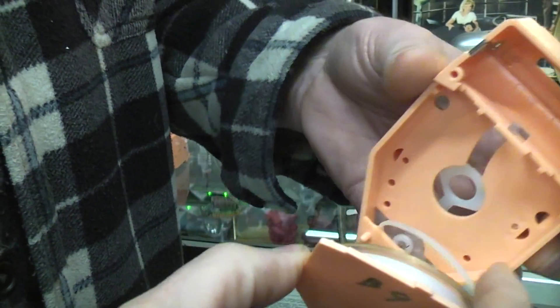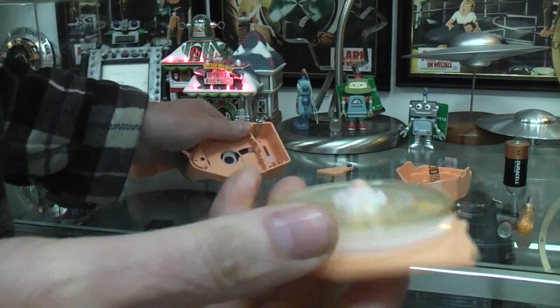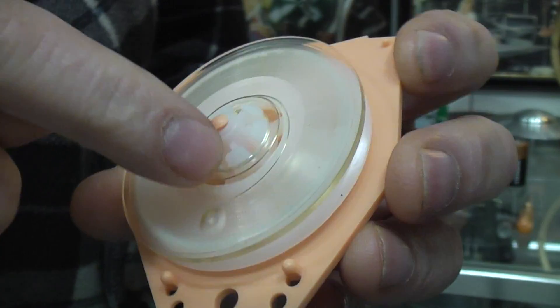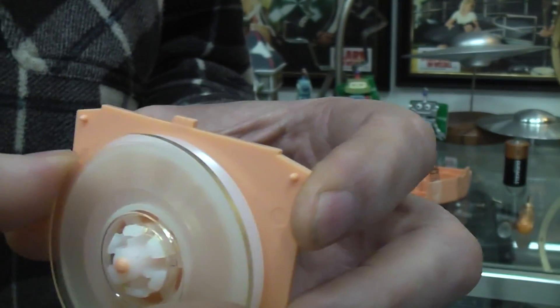I've got this belt off now. The motor has a belt which drives a small record on a turntable. The record is actually snapped on, so the whole mechanism can use different records - you just snap them off and on.